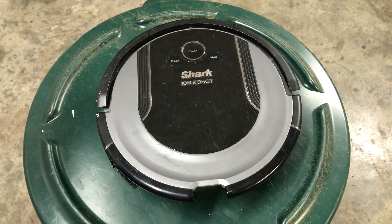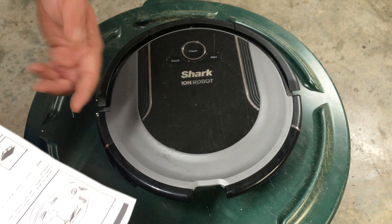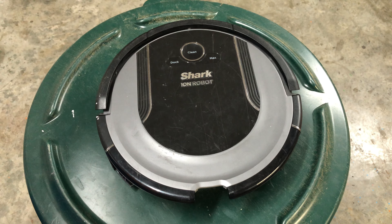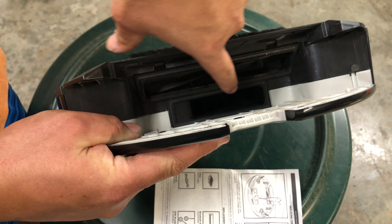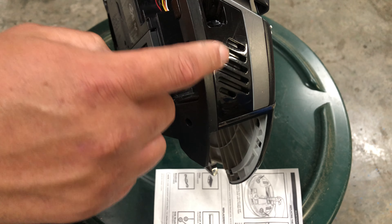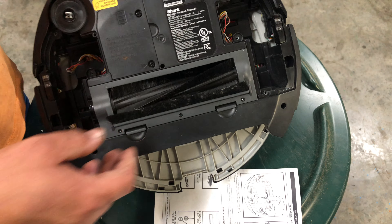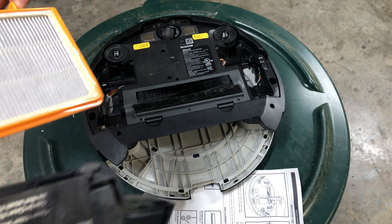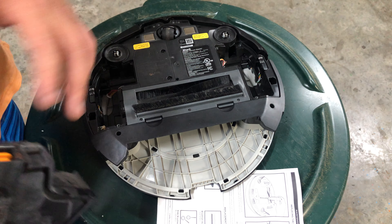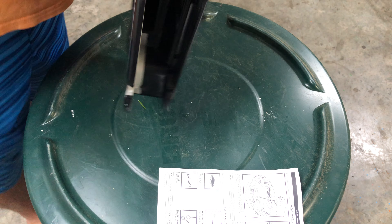Next error: a red clean symbol and a flashing exclamation point together means the suction motor has failed. First, look inside and make sure there's nothing visibly stuck in the suction motor. Next, check your exhaust — make sure it's not plugged up, and make sure there's nothing like paper jammed in the brush roller. Take your bin out and check that the filter is clean. If it is, it could be a motherboard issue or the suction motor has actually failed. I have suction motors on my eBay store — I'll link it in the description.